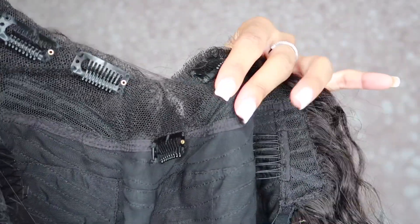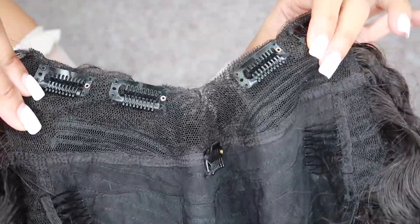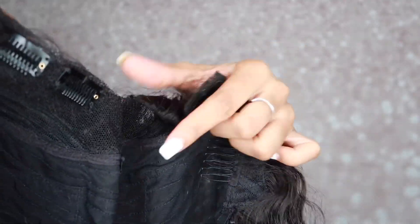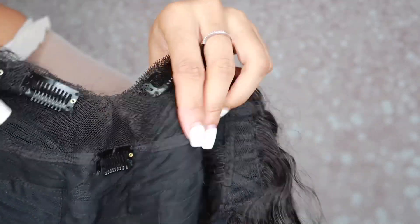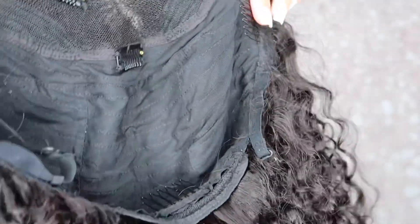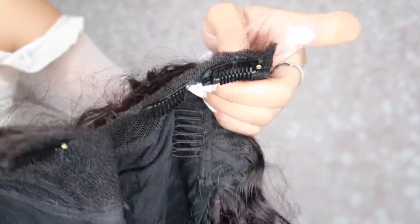I'm just showing you guys what it looks like, so watch and observe and see if this is something you're interested in. I think this is just an on-the-go wig — it's so easy to deal with and so easy to install, nothing that would take a long time.